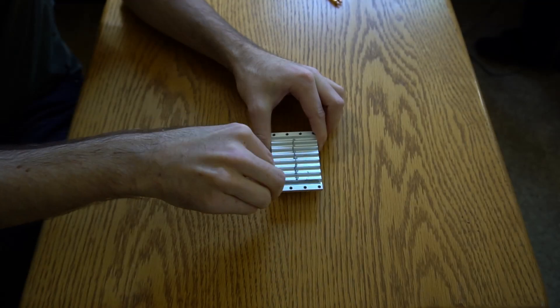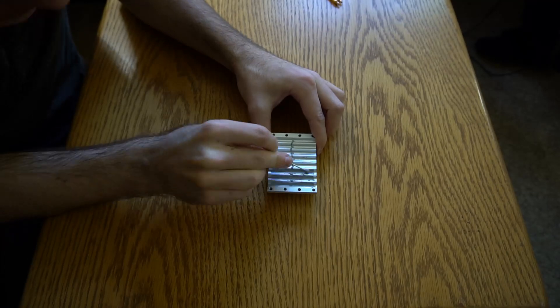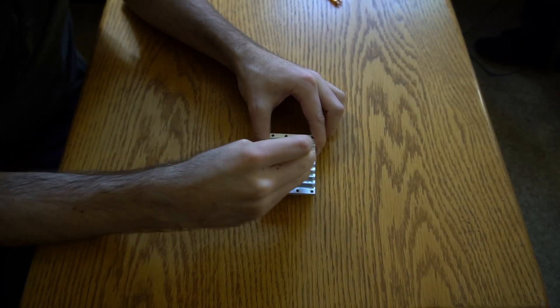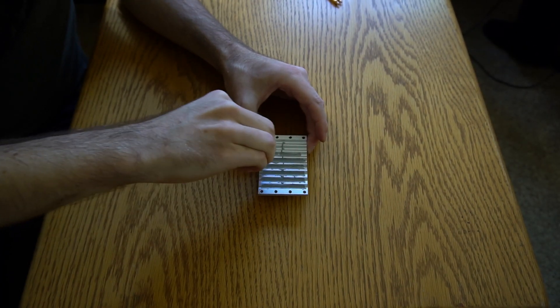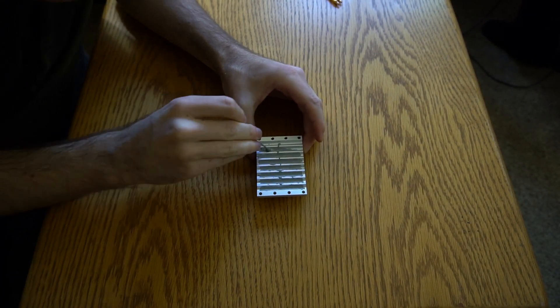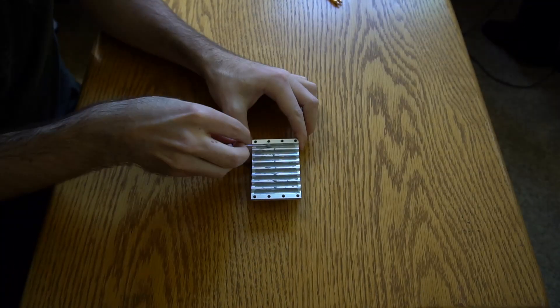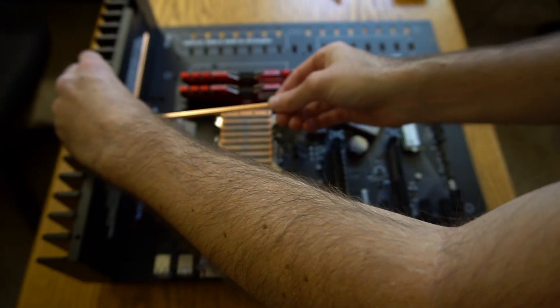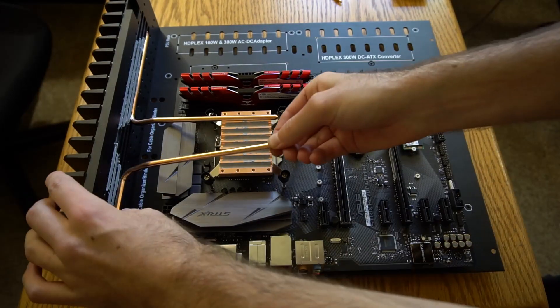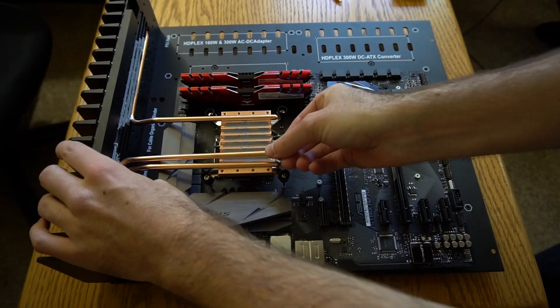This piece will hold the heat pipes into place. The heat pipes are secured to the heat sink and to the CPU block.